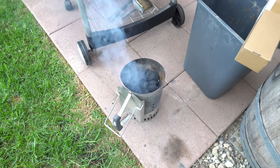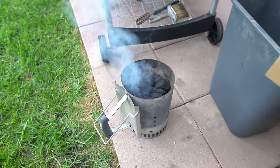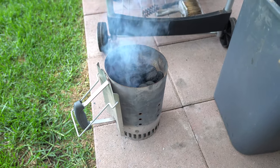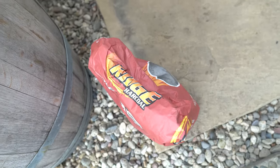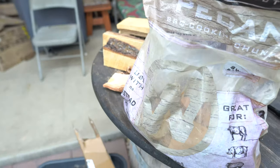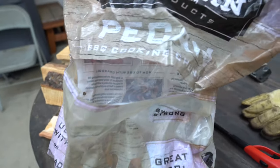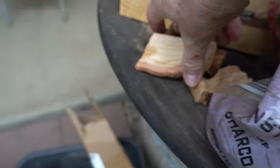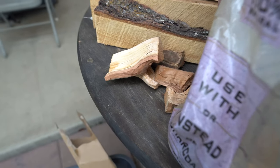I've got that charcoal chimney just huffing away — it's a large chimney and I filled it up about three-quarters of the way. I'm using that ridge charcoal. Here's my little wood pile — nothing too spectacular, but I've got some pecan and some cherry chunks left over from my last cook.